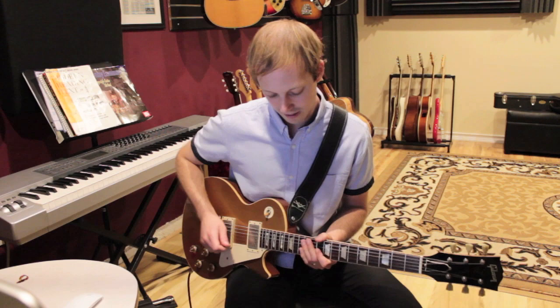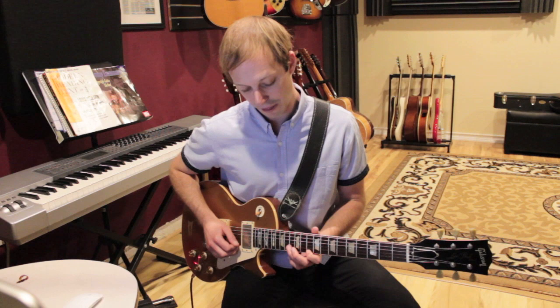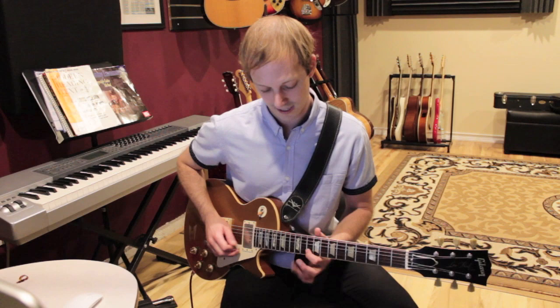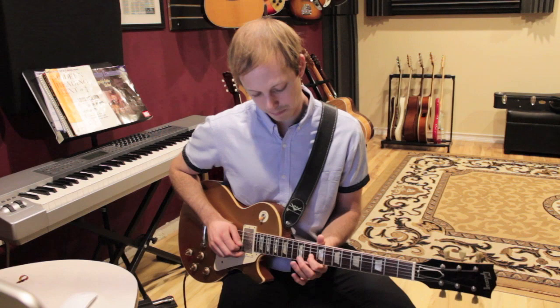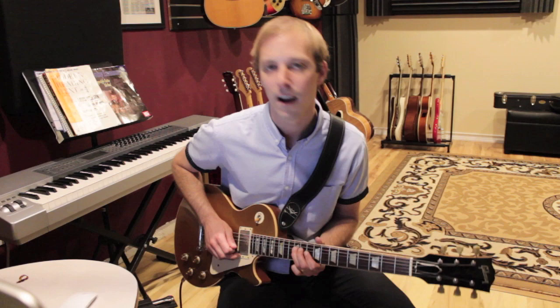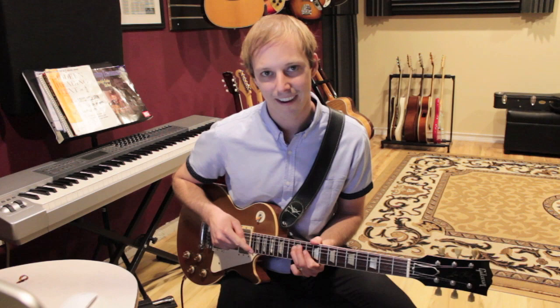So we'll break this into little pieces. The first part: thirteen on the B string, bend. And then ten, thirteen, ten — so ten on the first string, thirteen on the second string, ten on the second string. Then a bend on the third string, twelfth fret — this time you hear it go up and down. Pull off to ten, and then twelve on the D string. I don't think he plucks that note — I think it's just like a Hendrix kind of thing, actually, where you just do these fall-offs: pluck, pull-off, and then you just kind of hammer down there to get that note without plucking it.